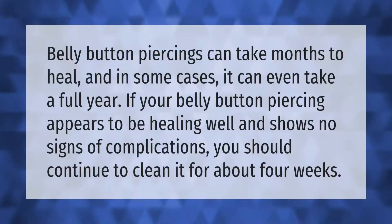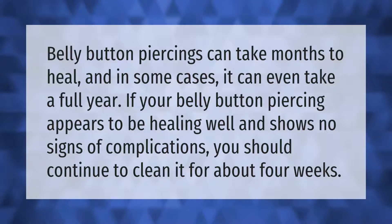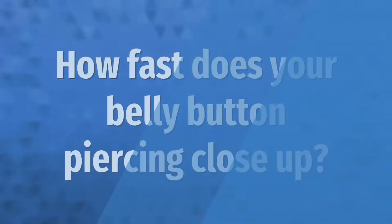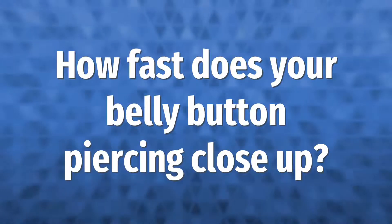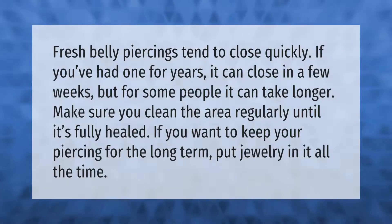Belly button piercings can take months to heal, and in some cases it can even take a full year. If your belly button piercing appears to be healing well and shows no signs of complications, you should continue to clean it for about four weeks.